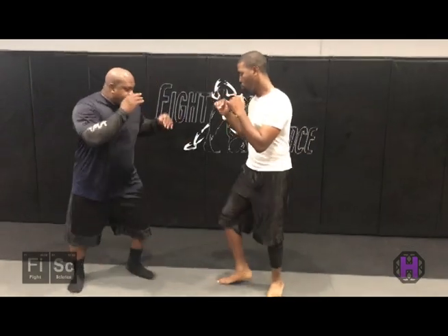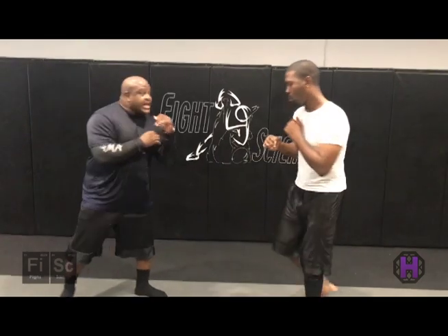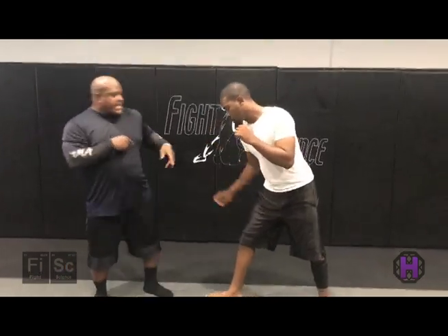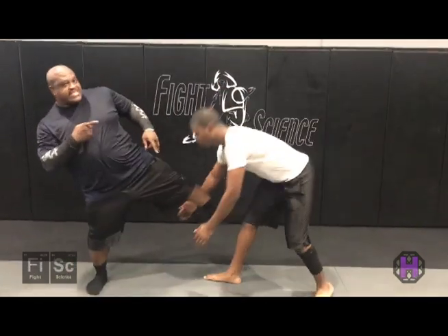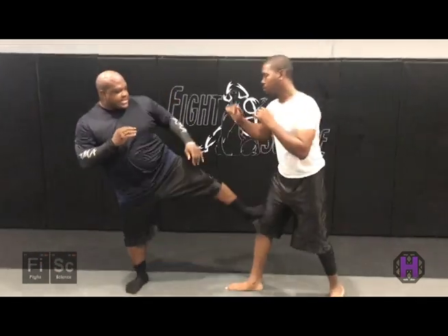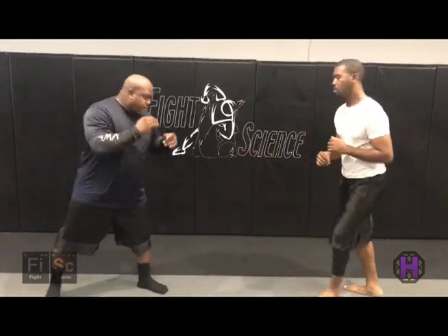She was able to keep her distance with that oblique kick — just up, right to the thigh. What it does is it offsets off that step, so they can't really reach. If I throw, boom, the jab can't reach. If you're trying to shoot or step in for that shot, it offsets that. The whole point is just a nice lift and kick.